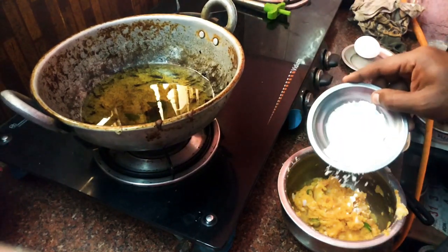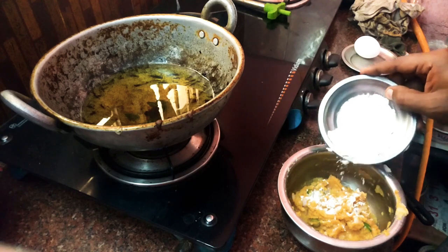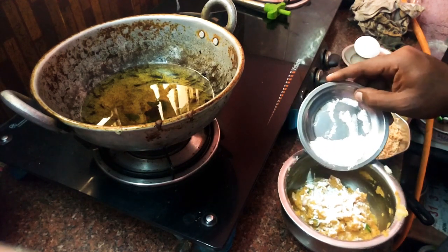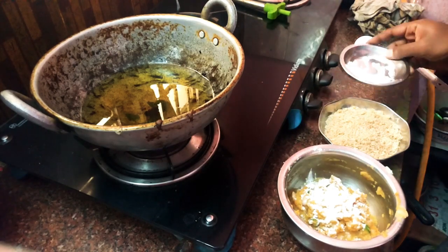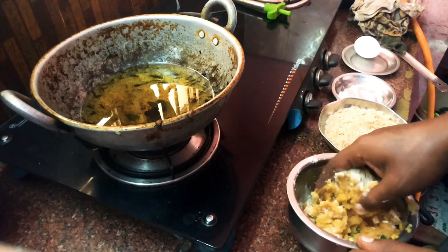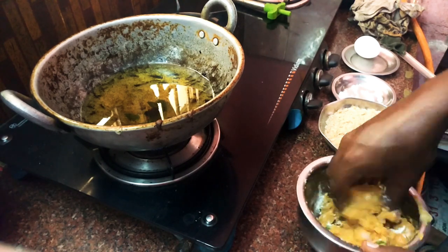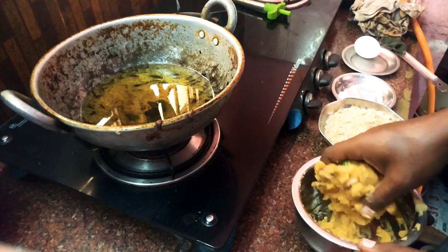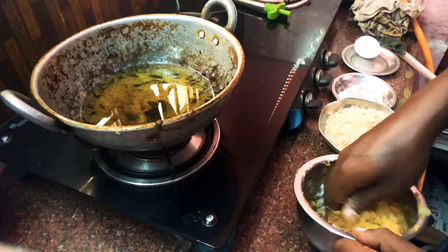Add corn flour to the mixture. If there is too much moisture content, add a little more corn flour as a binding agent to help hold the shape.